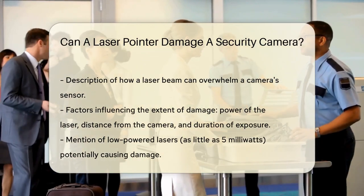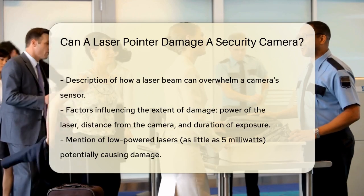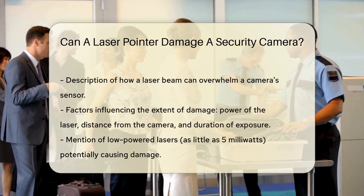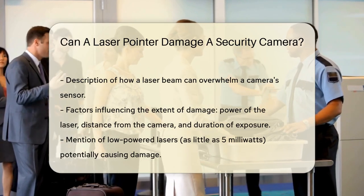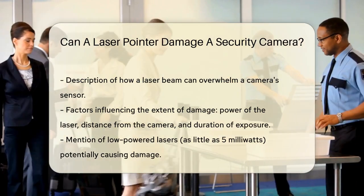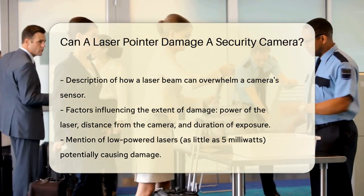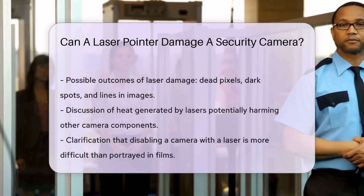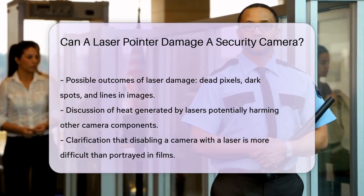For instance, lasers with as little as 5 milliwatts of power can cause damage if pointed at the camera for an extended period. If the laser is powerful enough, it can cause permanent damage to the lens, leading to issues like dead pixels, dark spots, or lines in the image. In some cases, the heat generated by the laser can also damage other parts of the camera.